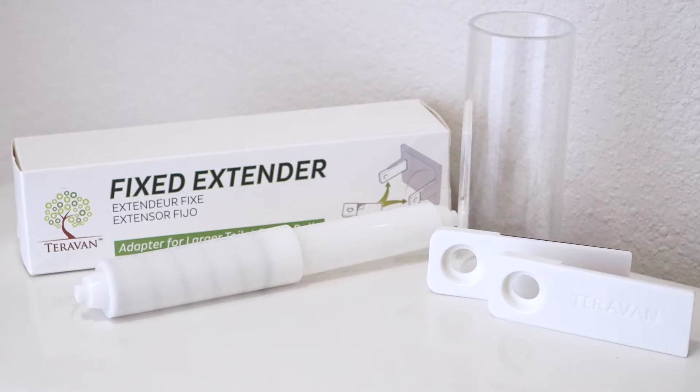Each kit comes with a new spindle, two extenders, and a core restoring insert for those rolls that get squished.